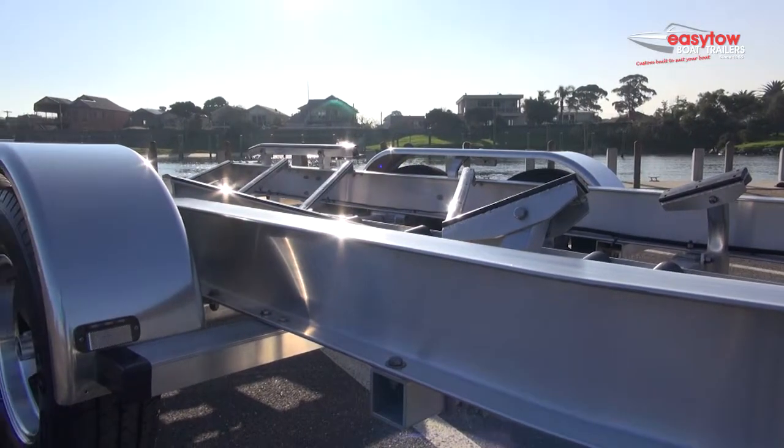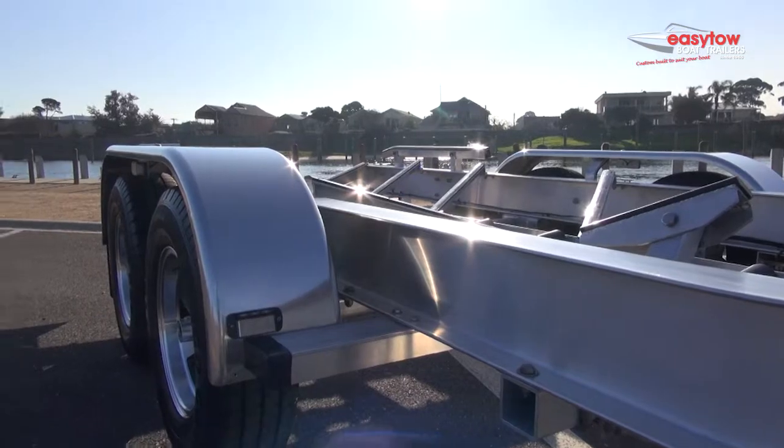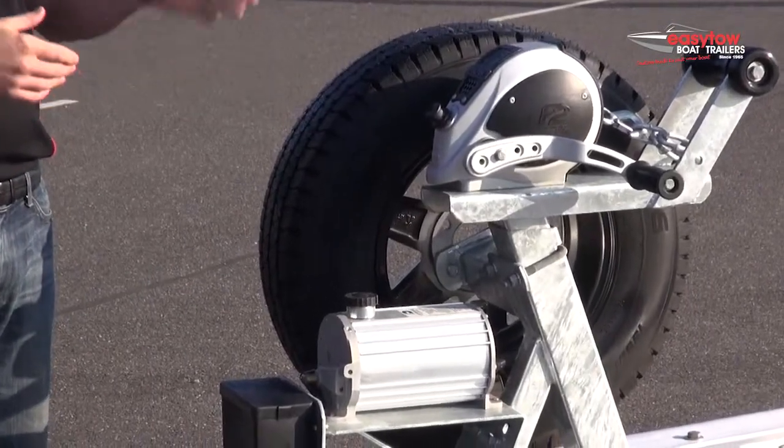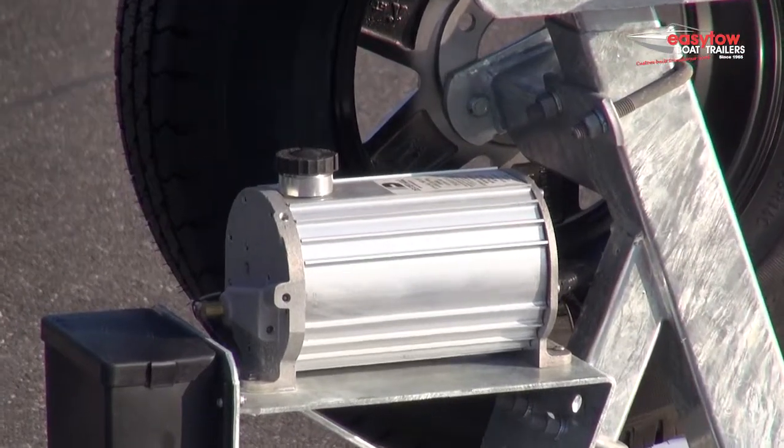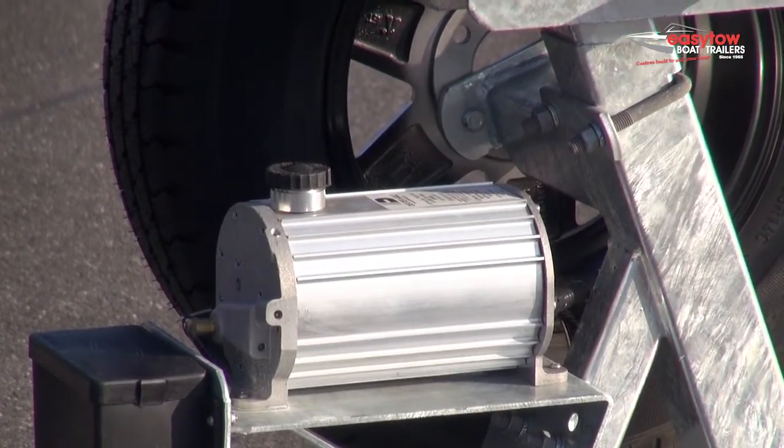We fit a Dexter braking system. It's an electric over hydraulic braking system, and when combined with our ventilated discs and high-pressure stainless steel calipers on our alloy range, gives you great braking performance.